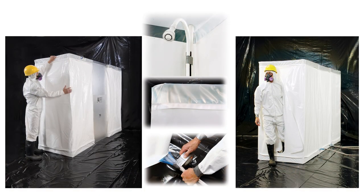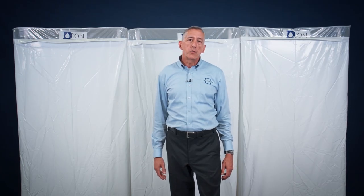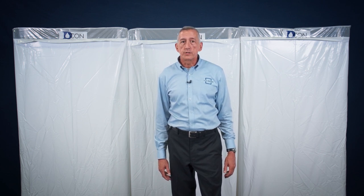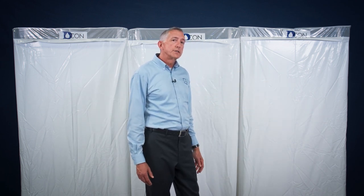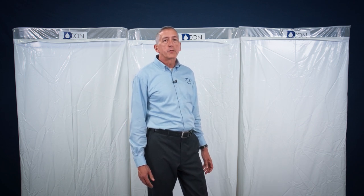ILC Dover also manufactures a line of disposable all-polyethylene decontamination enclosures designed specifically for asbestos abatement projects. The OSHA standard for a decontamination shower on an asbestos abatement project calls for a three-stage enclosure system: a clean room, a shower room, and a dirty or equipment room. This three-stage decon system is the only point of entrance and egress on a Class 1 asbestos abatement project.